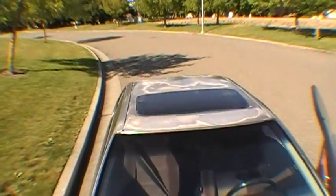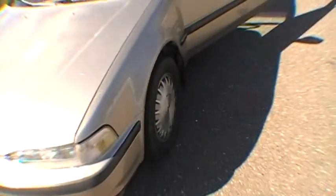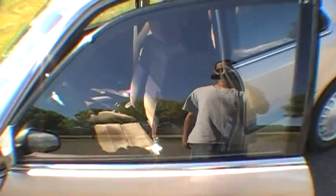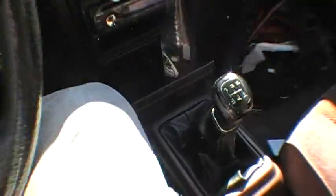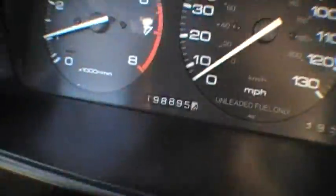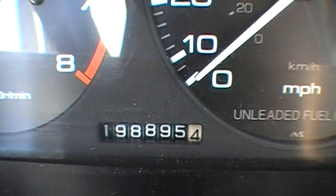It runs pretty good. It needs a new paint job — the paint's fading on the top. But it gets me from point A to point B. It's got a little tick in the engine — that's the camshaft and rocker arm, so I might end up replacing that whole thing. There's me in the mirror — my two-door car with the five-speed manual. Here's the mileage: 198,895 miles.